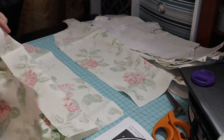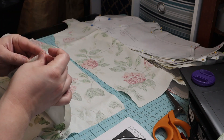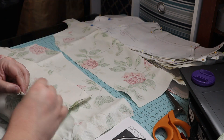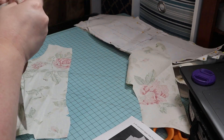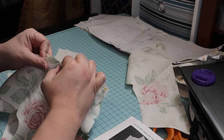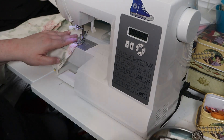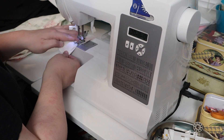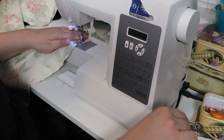Next, I pinned the lower side fronts to the lower center fronts. Then I pinned the upper side fronts to the upper center fronts. Then I sewed the upper side fronts to the lower center fronts.